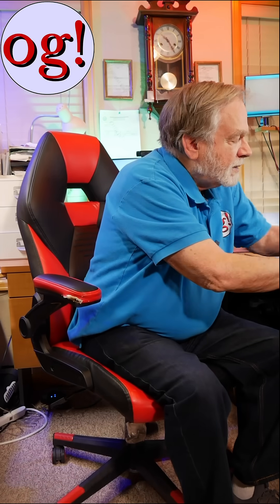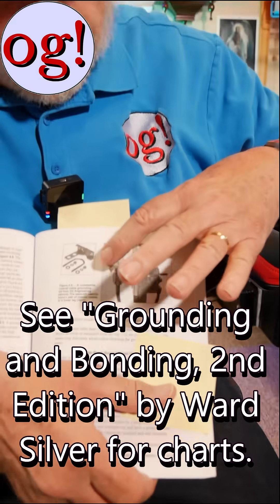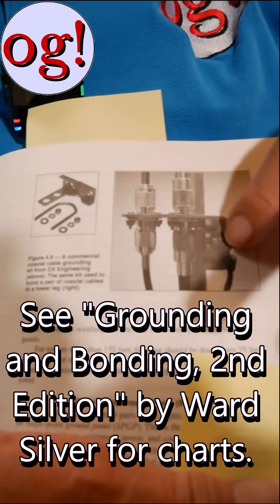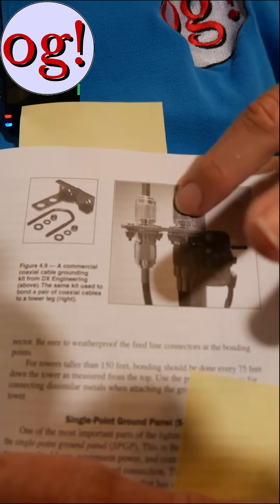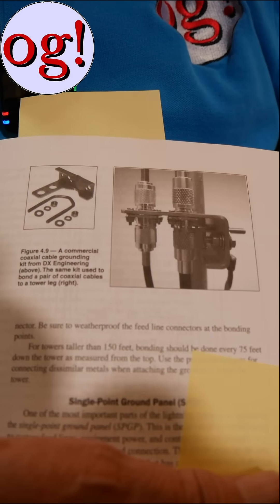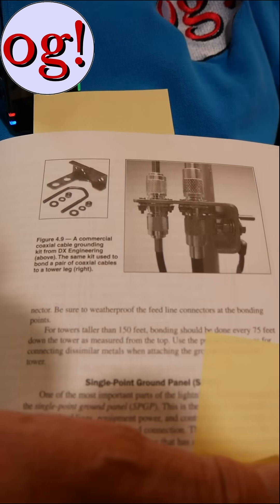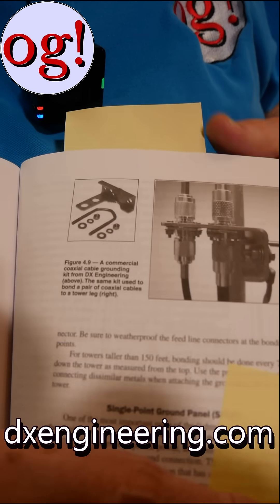First of all, let's take a look here. This is a picture of what you should have on the mast. This right here shows just a plate, and you've got the two connectors like that with the barrel connector that's part of the plate. You can see the parts and stuff like this. You can get this at DX Engineering.